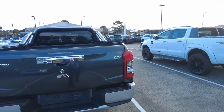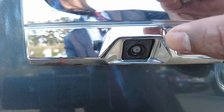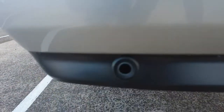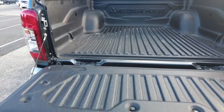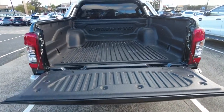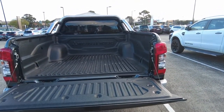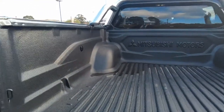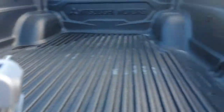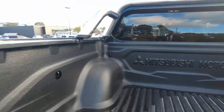Coming to the rear of the car, it has got the Triton badge, the Mitsubishi badge, and a rear view camera. There are also rear parking sensors for driver assist. I'll show you inside the tub as well — it has a tub liner or bed liner already installed, so whatever you're carrying inside the tub won't damage your paintwork, which is a great feature. It also has cargo tie-down points — six of them, three each side.